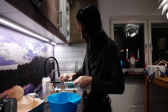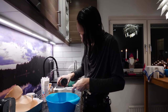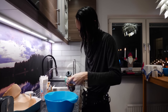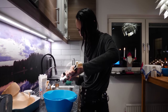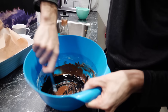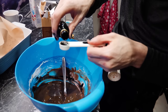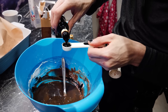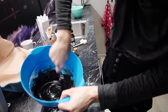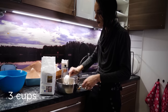Then add one teaspoon of vanilla extract, half a teaspoon of vinegar, and then you need to add the food coloring. The recipe said about one teaspoon but we actually needed to add five to make it really really black. You want it to be really black because after this you add more sugar to it, so it's important that it is pure black at this stage.